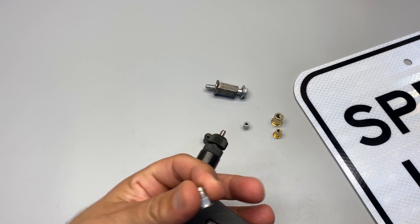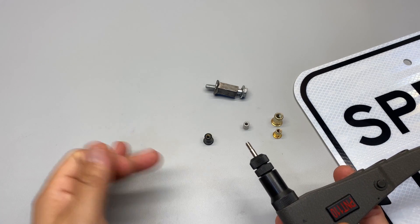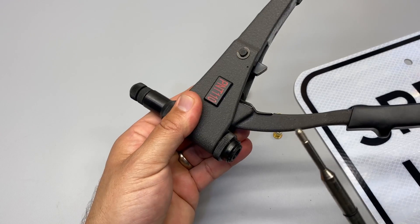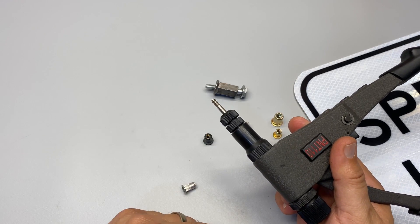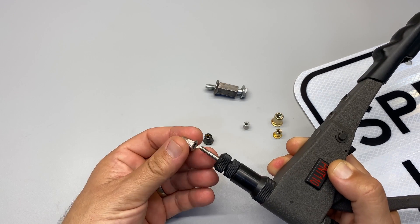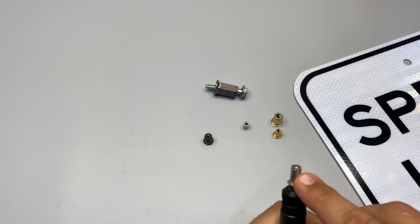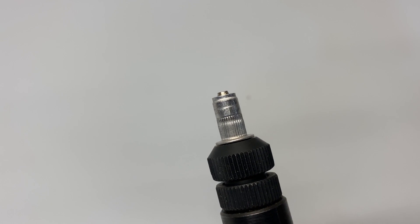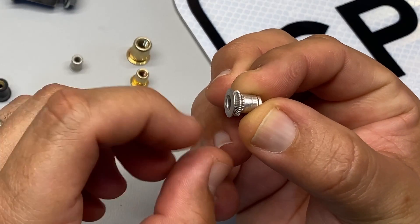I'm going to show you an example of how this works with a Nutsert tool. This is the POP PNT 110 — my favorite, because you can take the mandrels and just pull them right out and put them right back in to change your size. This is an 8-32, but if I had a 10-32 or 10-24, I could just pull this out, unscrew the end, put the new end on, push the new mandrel in, and it's ready to go. I'm going to thread this on — it's threaded on, with a little bit sticking through. Make sure you've got full thread engagement so the thread is all the way through and you have the strength of the threads. Then it's just a matter of compressing. And there you go — you can see how it's basically created an area where it's compressed onto it.